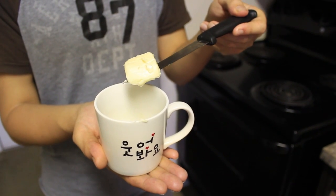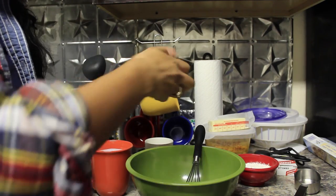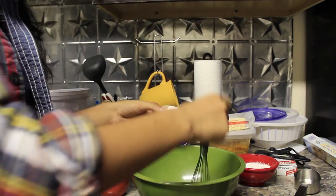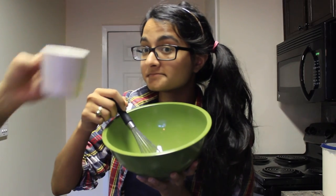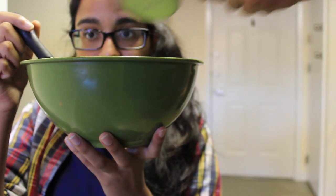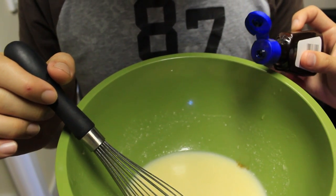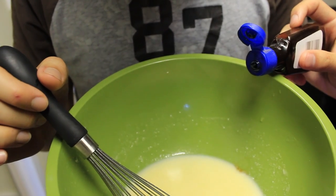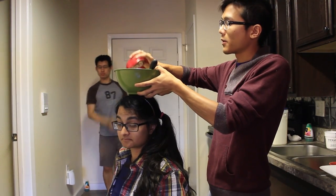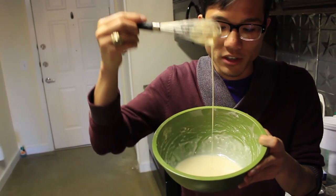You'll need 1 tablespoon of butter, melted. Crack 1 egg into a bowl and whisk. Now pour your melted butter into your eggs, and add half a cup of milk, 4 drops of vanilla extract, and a pinch of salt. Now add half a cup of flour and whisk until there are no clumps. This is about what it should look like.